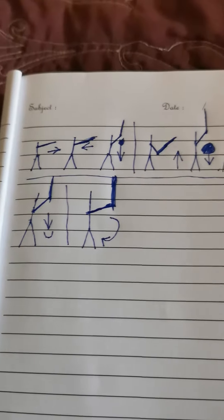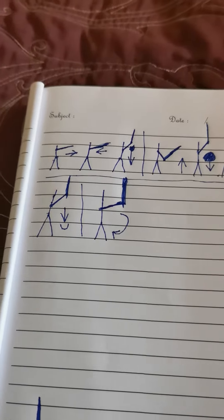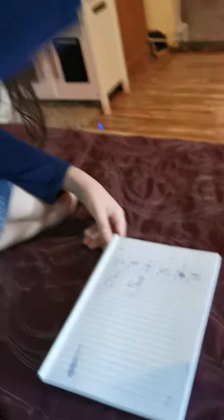This is my book of moves I'll be doing. This symbol here means I will slash to the right like this. This means the other way. This means down. This means slash up.